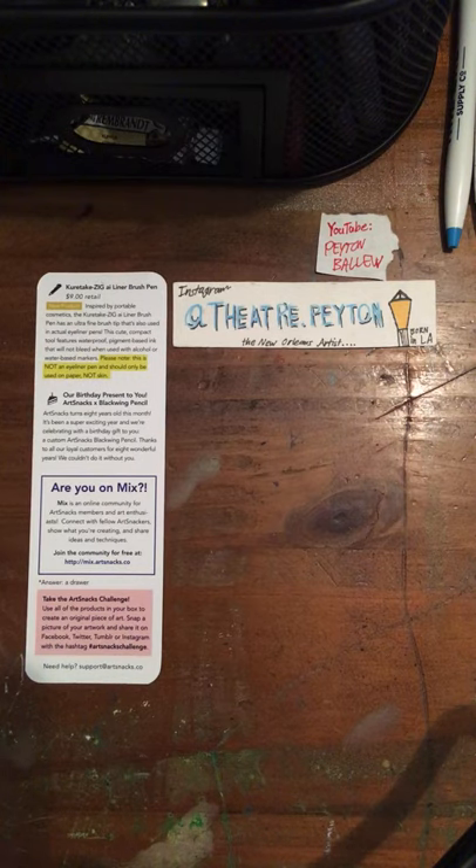We've got one last product left, and this was a birthday gift in this box to all of the ArtSnackers. Everything here is available in the ArtSnack shop. This also came in different colors, so don't forget to mention in the comments if you're a current ArtSnack subscriber or if you bought the product separately from the box — definitely let me know what color you got down in the comments.